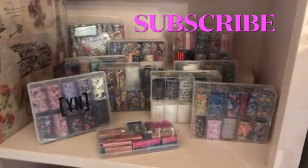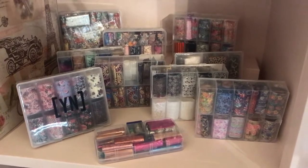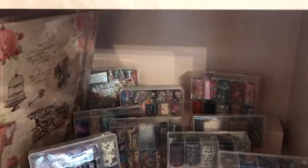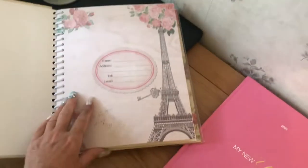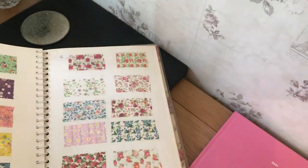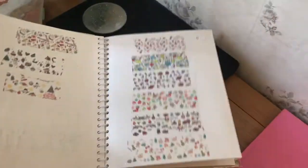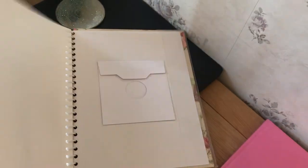Here I've got my foils — all sorts of different ones: flowers, everything, you name it, they make them in everything now! And this is an album that I got from eBay or Amazon. I got this idea from somebody on their own nail tour where you just put a piece of each foil into the album so that your client can just flick through and pick out whatever they like. I thought that was a really good idea.